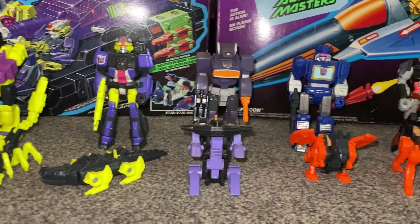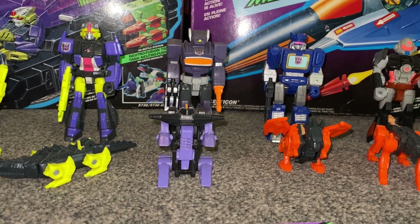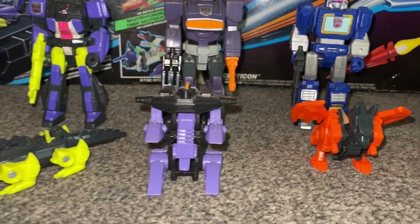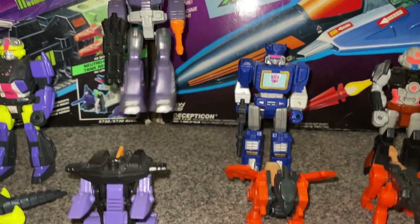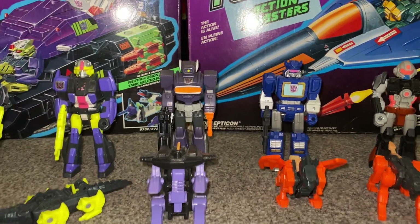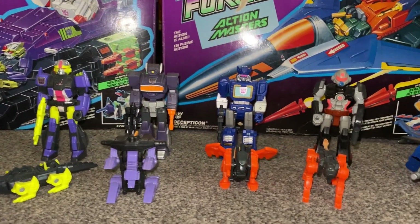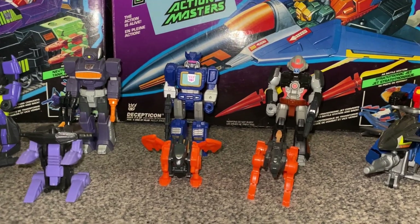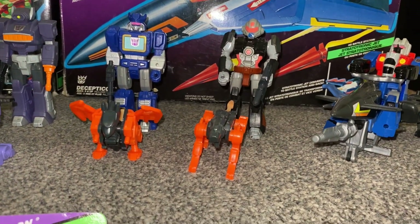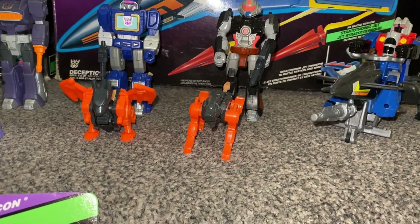We're going to move over to Shockwave, and he's got Fistfight. Shockwave is a brilliant example of problems that you can have — it took me ages to balance him. See those limbs? Flimsy limbs is the biggest problem that can happen with these figures. Moving over to Soundwave with Wing Thing, and then finally we've got Treadshot, and he's with Catgut.